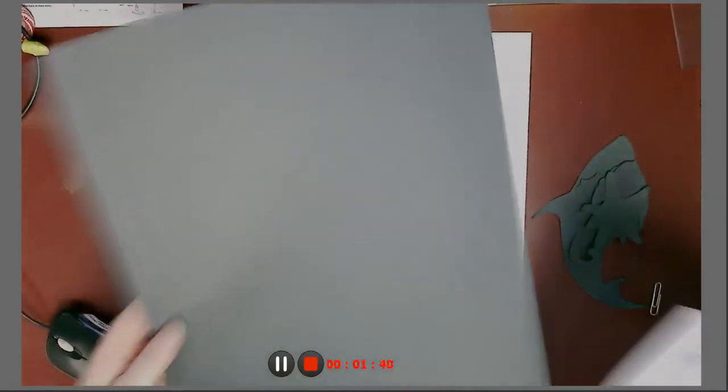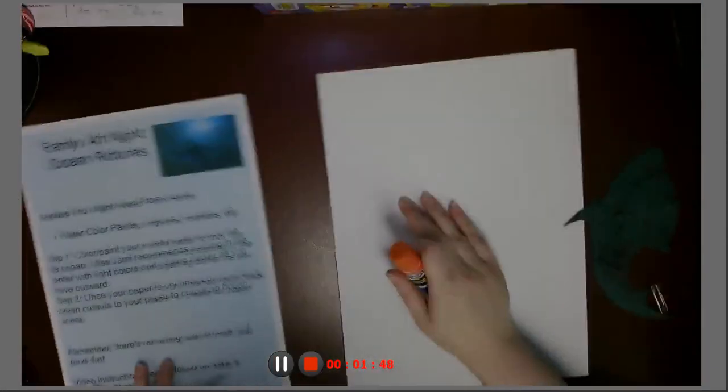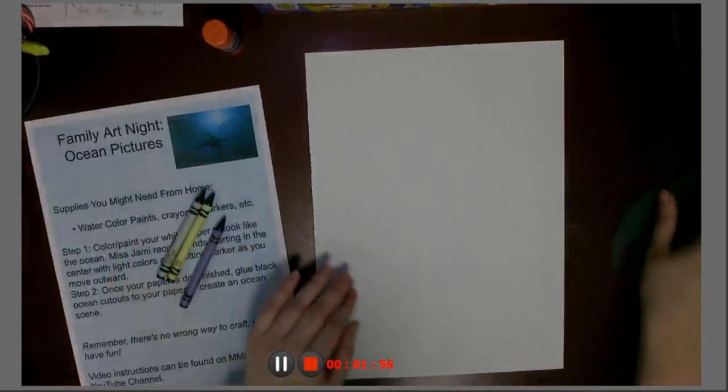And some black construction paper — so if you don't like any of our animals, or if you want more than one of them, you can use this black paper to create your own. It's entirely up to you. You might need watercolor paints, crayons, markers — whatever it is that you want to use. I'm going to use crayons because they're easiest for me.